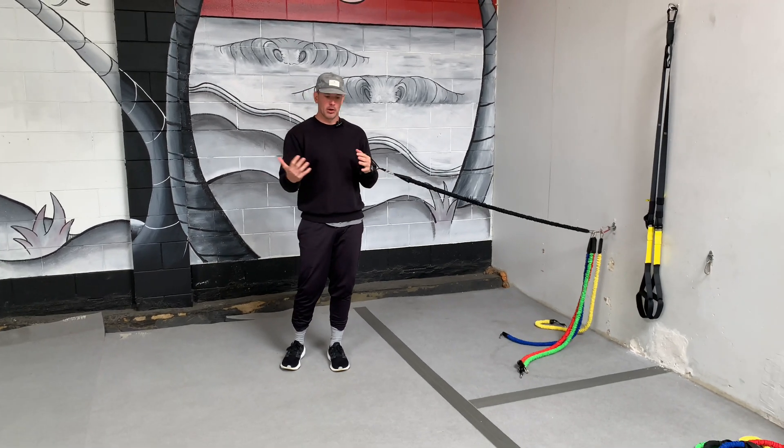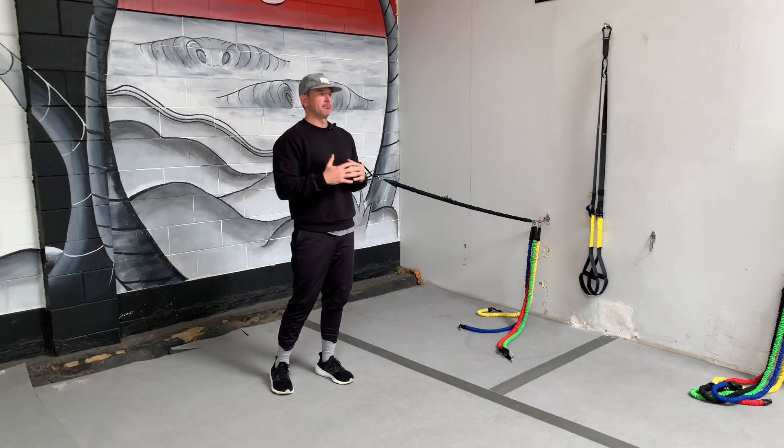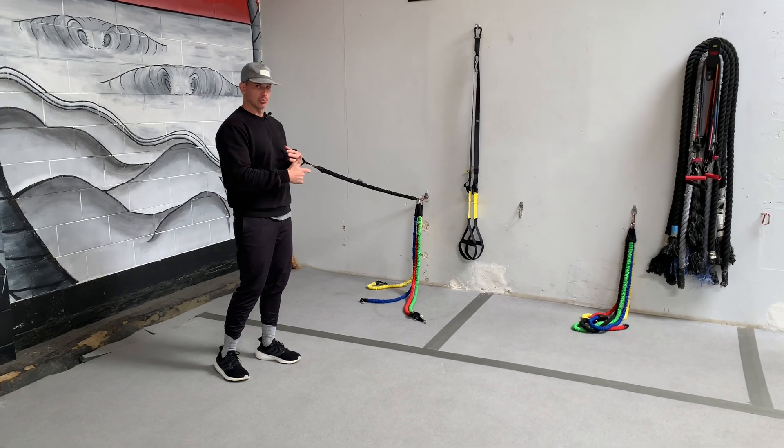Again, you can load it up or go as light as you want, just making sure that you're getting some core activation. So setup looks like this — whichever way I'm facing, I'm going to balance on my inside leg. That's going to be my leg closest to the wall.